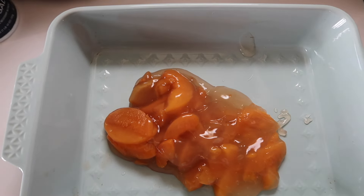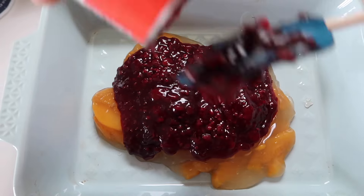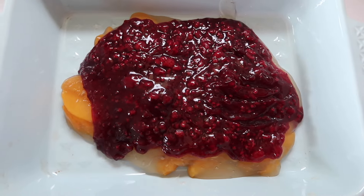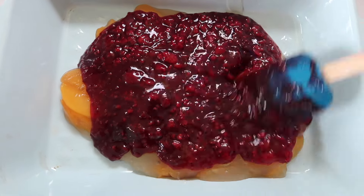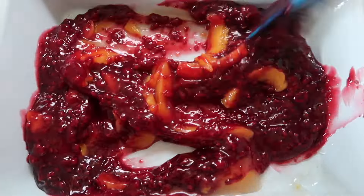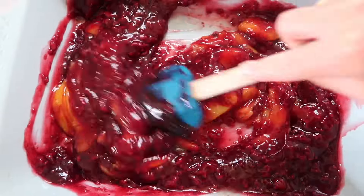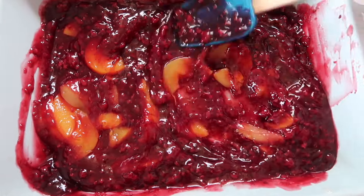Option number two — this is just to show you a different kind of version. This is a combination of two different pie fillings: a raspberry with a peach. Oh my goodness, this was delicious — highly recommend. Again, this is a 9 by 13 inch baking dish, combining those two pie fillings and then spreading into an even layer.